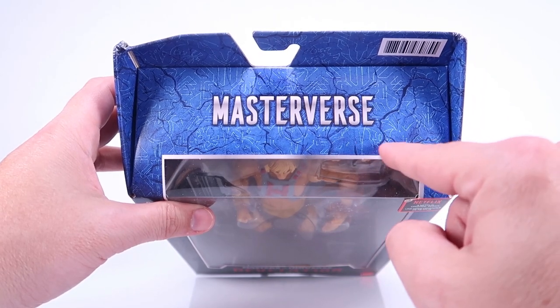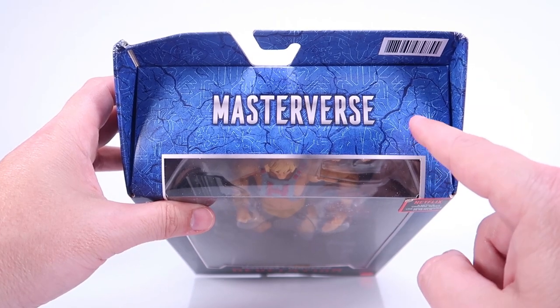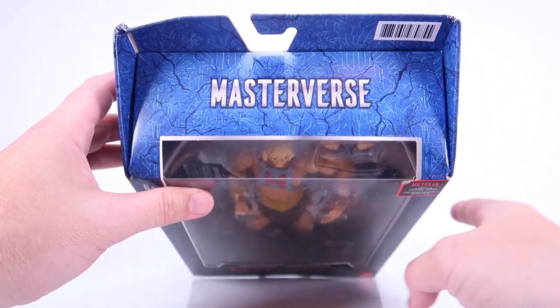There are also very cool rune-like designs where you can see lots of neat little things worked in, like the Havoc Staff skull is over here. I noticed there's a Horde logo in here too. There are all kinds of little hidden details worked into this artwork that long-time Masters of the Universe fans will be able to pick out. I think that is pretty cool.